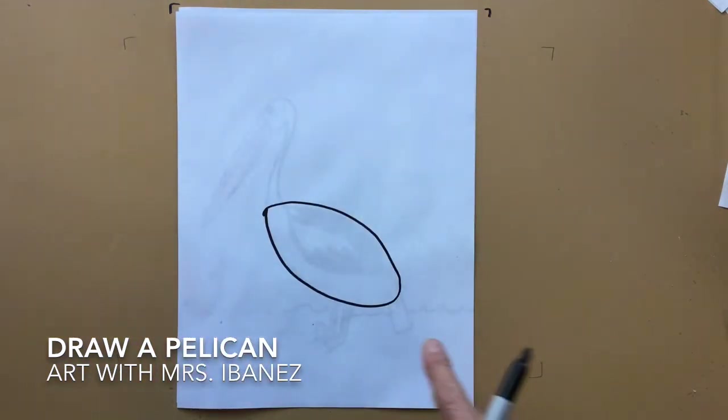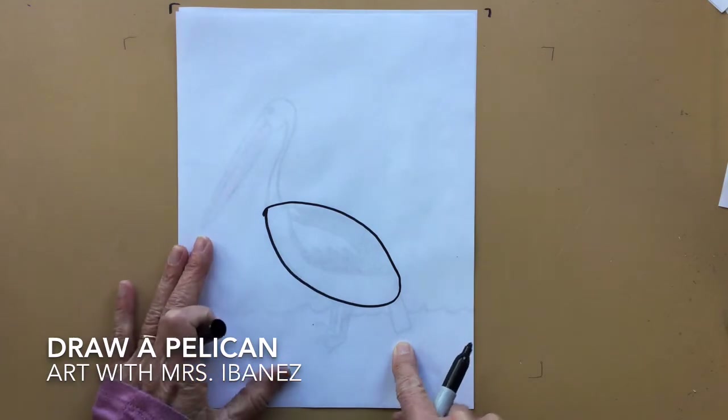At the back of the oval, we want to put a tail. It's a rectangle.